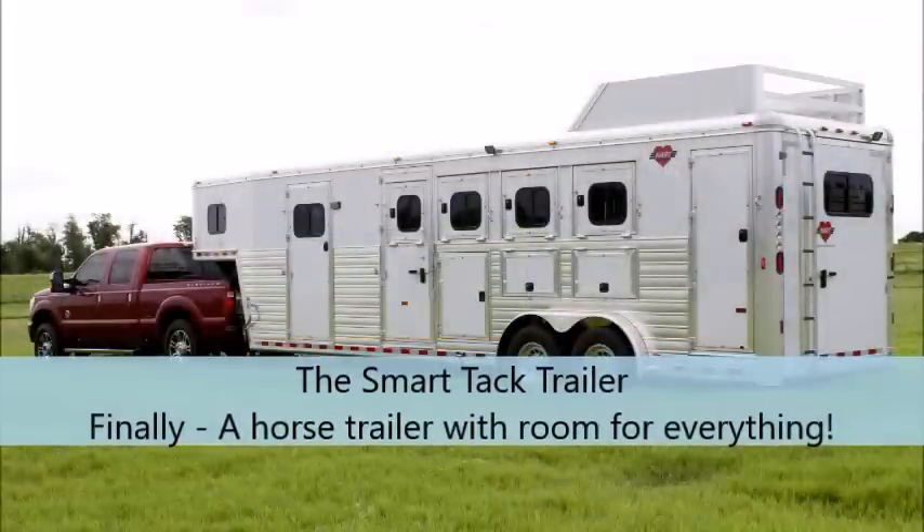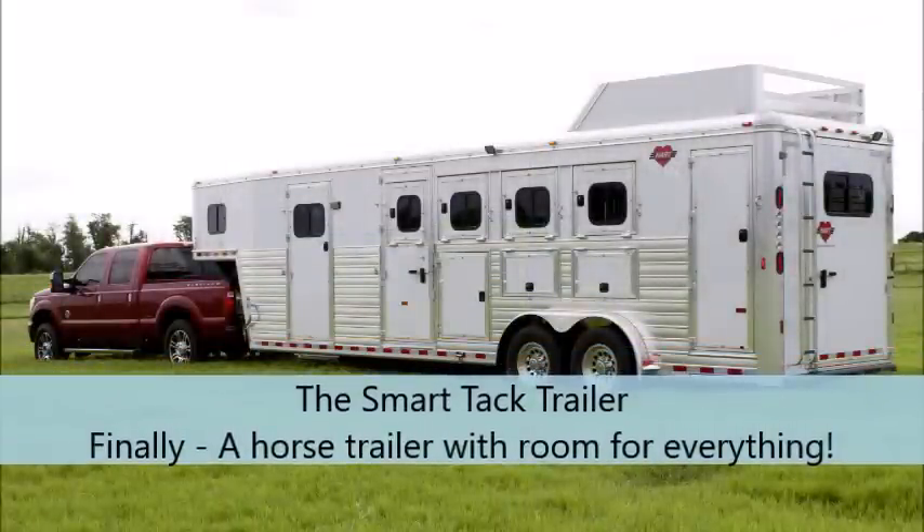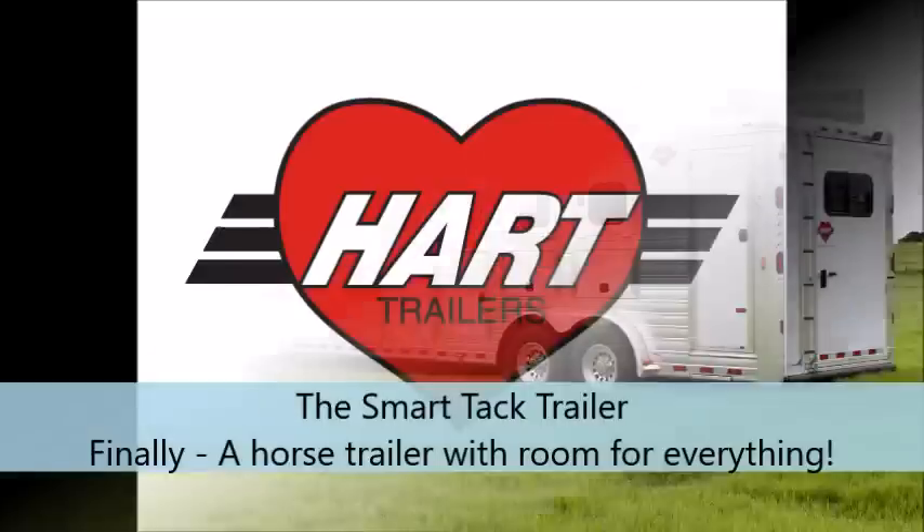The SmartTack Trailer is designed to solve your storage problems forever. You never have to worry about leaving something behind again.